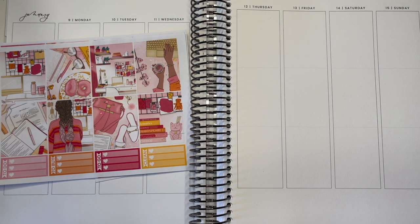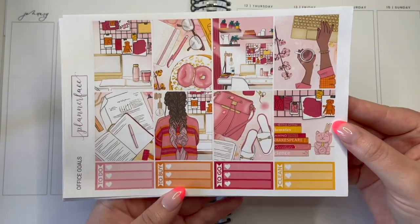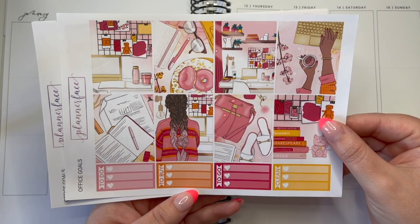Hello everyone, welcome back to my channel and to another plan with me video. This week we're going to be planning out the week of January 9th through to January 15th.